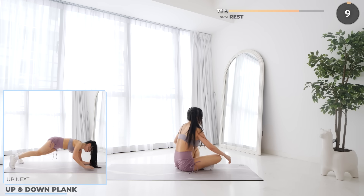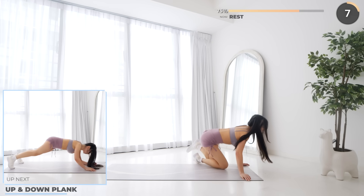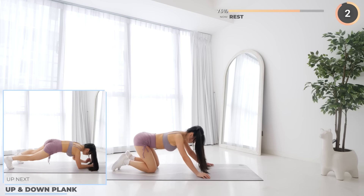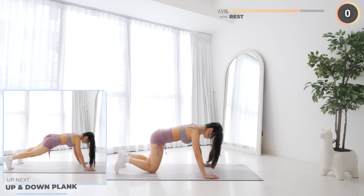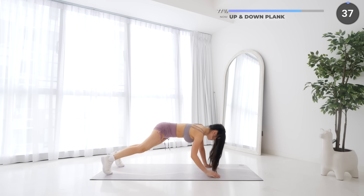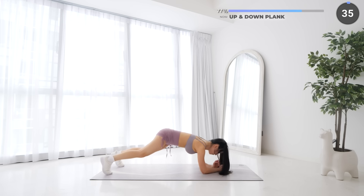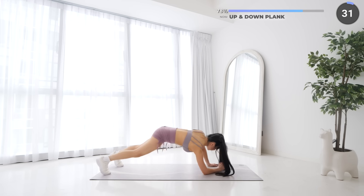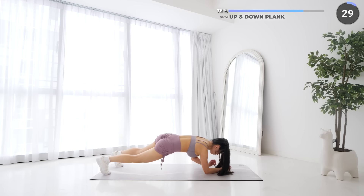Rest up guys, just three more exercises to go — up and down planks are next. Start in a high plank, then slowly get into a low plank, then back up into a high plank. Engage your core, go nice and slow, and rest if you need to — but we're almost done, so give it all you've got.